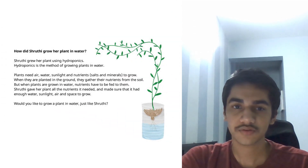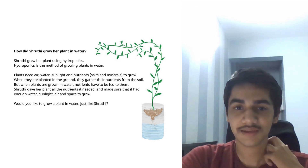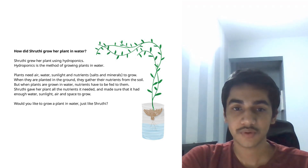How did Shruti grow her plant in water? Shruti grew her plant in water using hydroponics. Hydroponics is a method of growing plants in water. Plants need air, water, sunlight and nutrients to grow. When they are planted in the ground, they gather their nutrients from the soil. But when plants are grown in water, nutrients have to be fed to them.